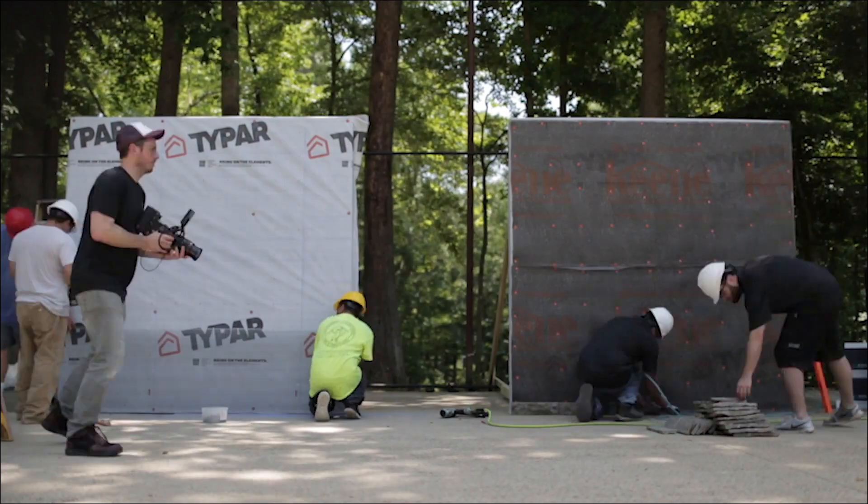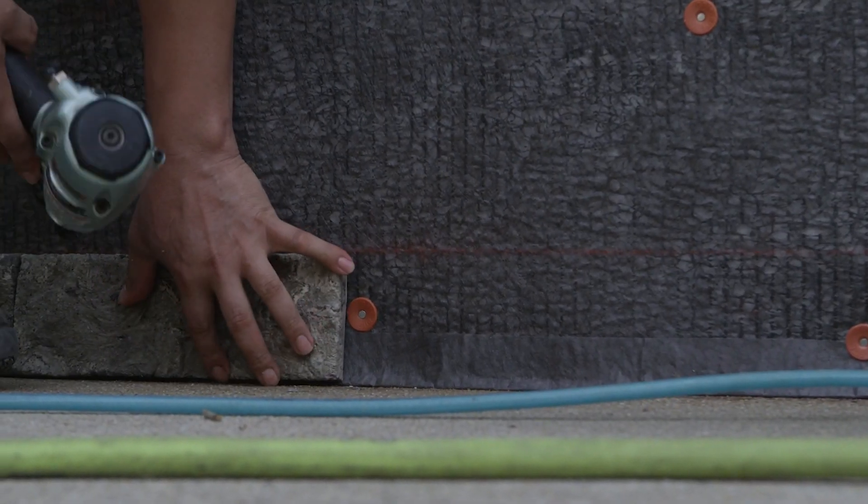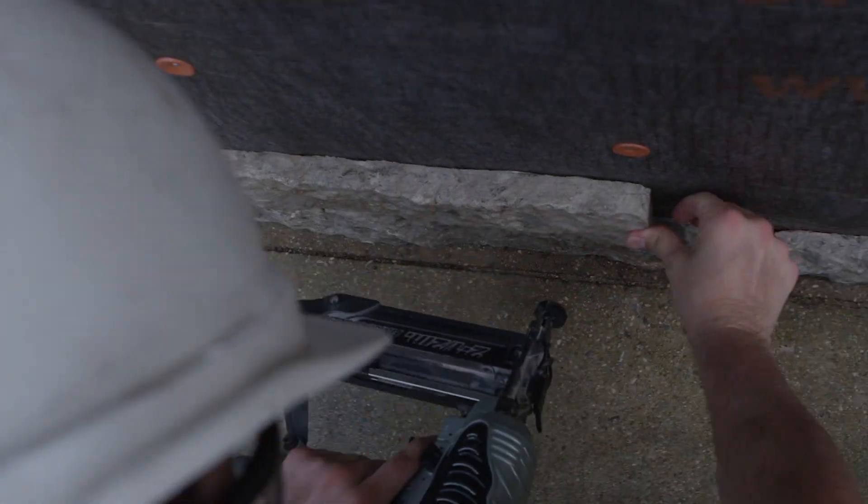Well before the masonry team has finished installing the wire lath, the install team has begun installing stones using stainless steel finish nails.